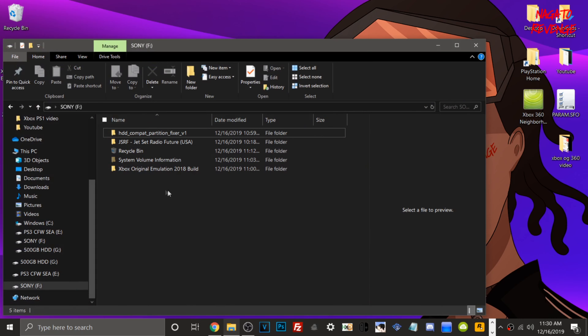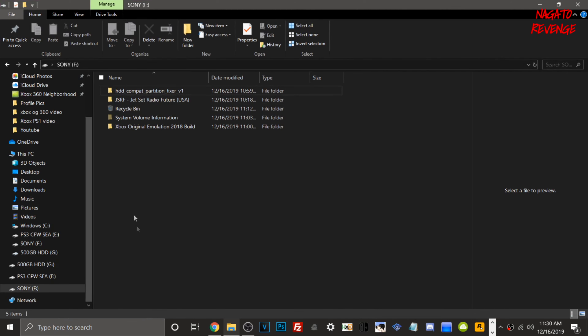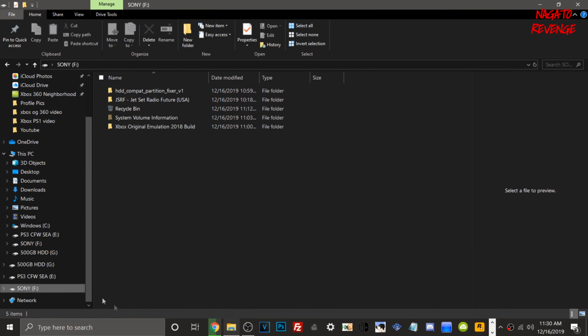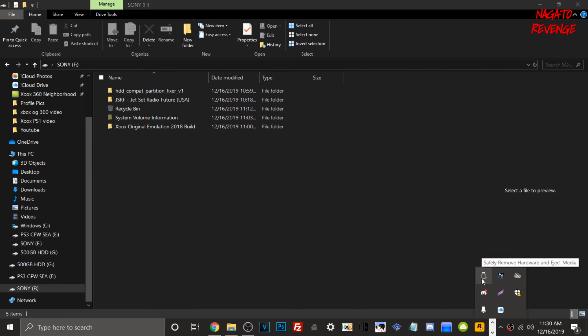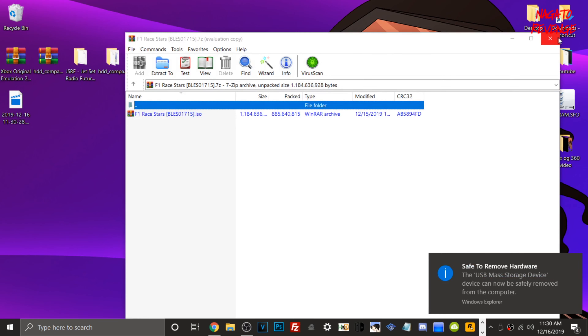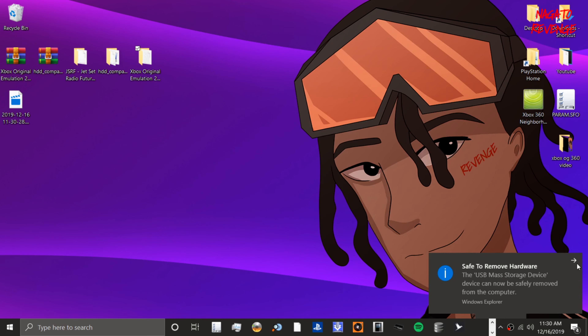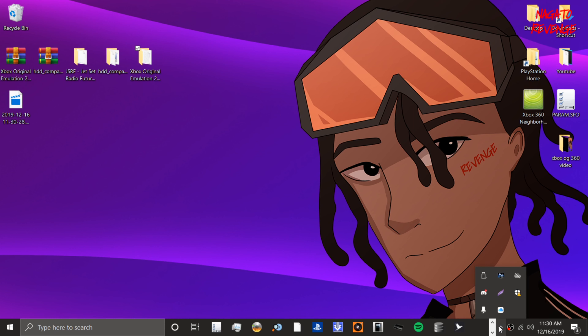All files are now on the USB, formatted to FAT32. Right-click to check Properties, then go to Safely Remove Hardware and eject the USB safely. Now take your USB to your Xbox 360, plug it in, and let's get started on the console side.